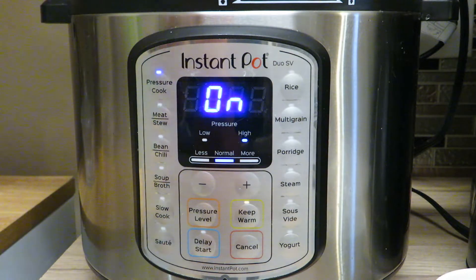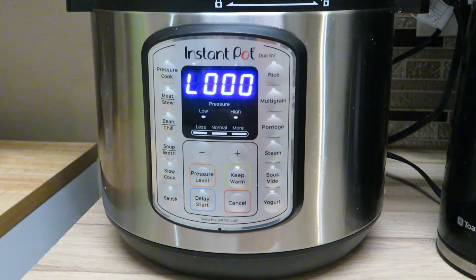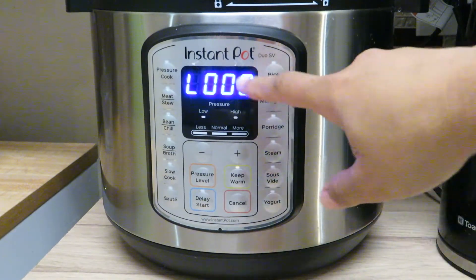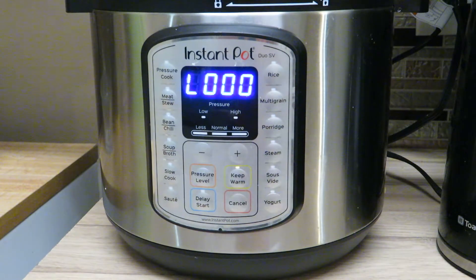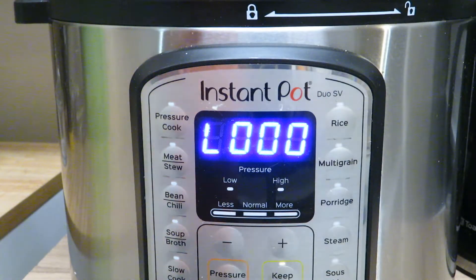Leave it till it says on, and then that's it — wait for it to be done. When this reaches pressure it'll put a timer on for ten minutes, count down, and when that's up we will have mashed potatoes. All right, I'll show you how I fix mine up. Our mashed potatoes are done — they just finished. I'm gonna go ahead and vent them and let all the steam out.